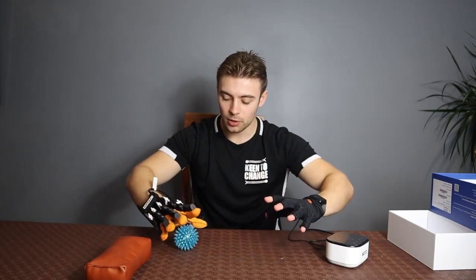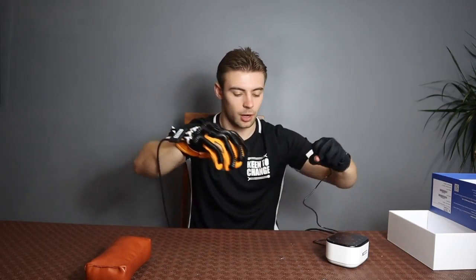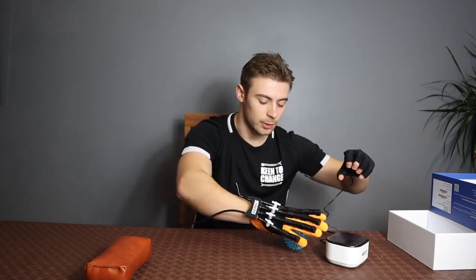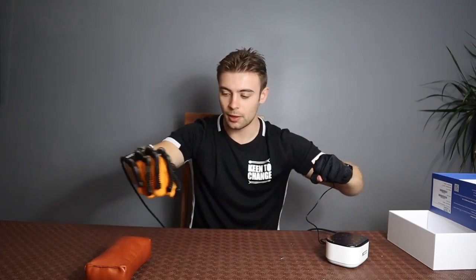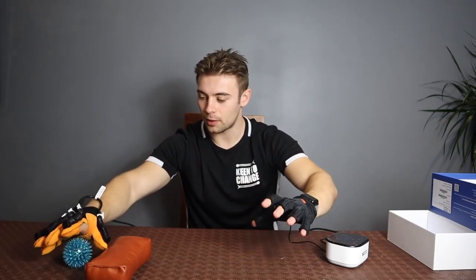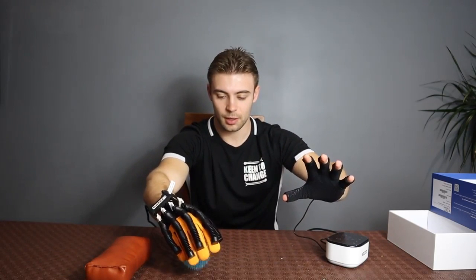What we can actually do is start to train the injured hand. I've got my hand open here and I'm just going to mirror this movement and pick this up and place it over here. As we can see, I'm going to mirror this movement, moving it from side to side — close and open.